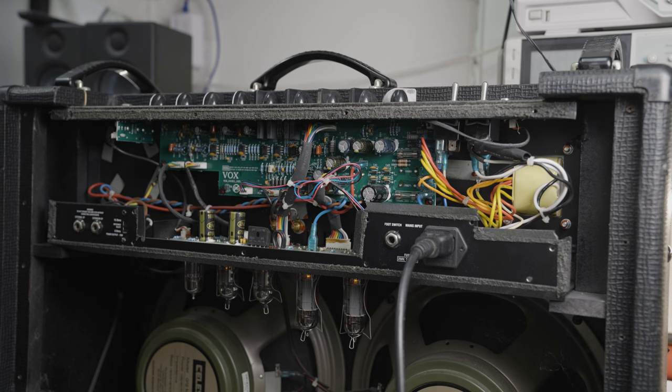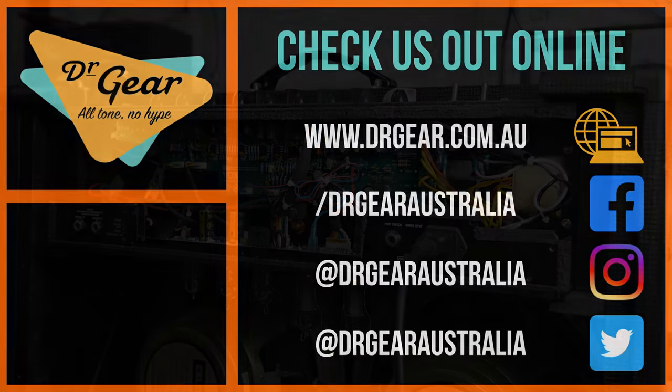I'm going to go do all that. In the meantime, make sure you hit the like and subscribe, hit the bell notification icon, and visit us on Facebook and Instagram. Until the next time, I'll see you then.